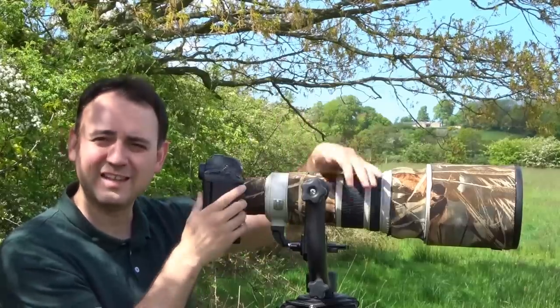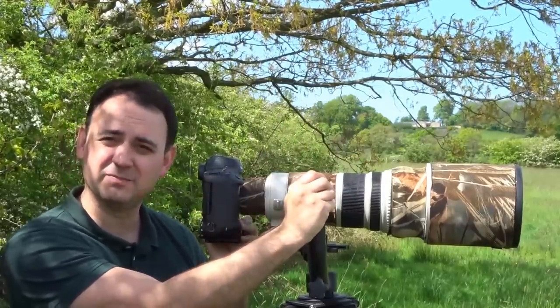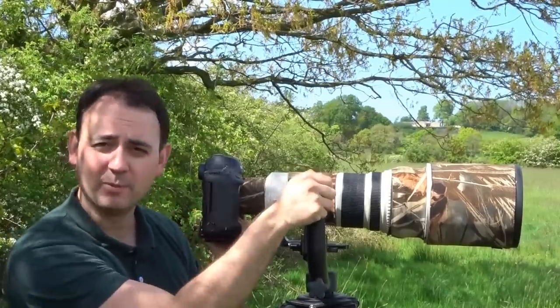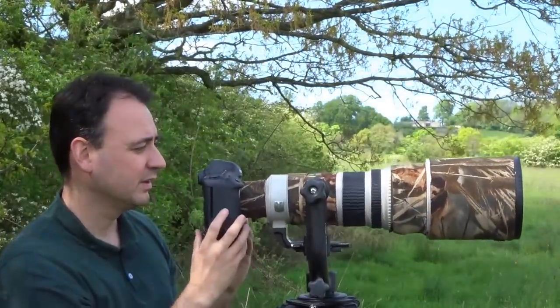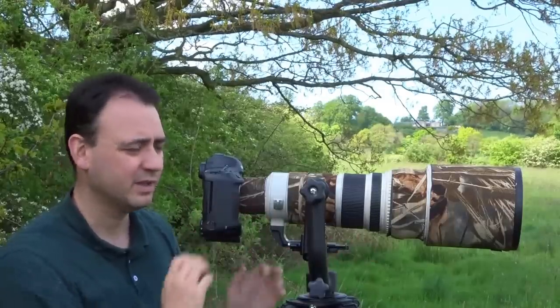I've got the lens on a gimbal head at the moment, and the first thing to talk about is just the centre of gravity. If I slacken off the gimbal head and move the camera around, it's pretty much going to return to the centre level.